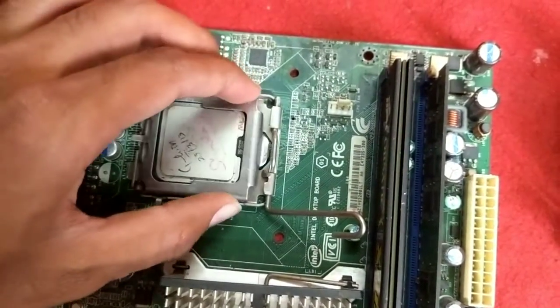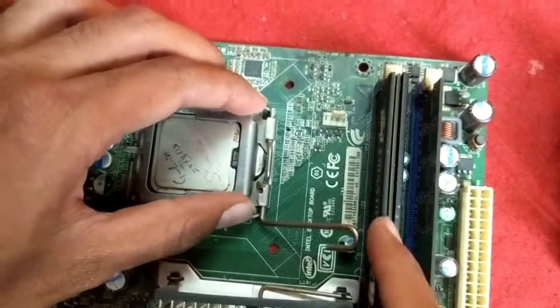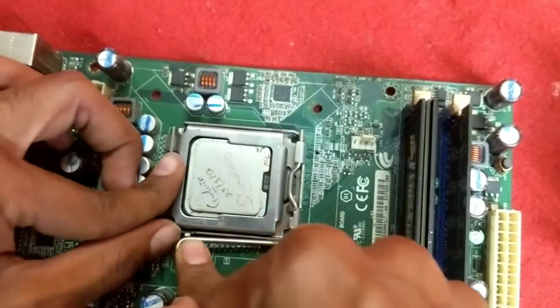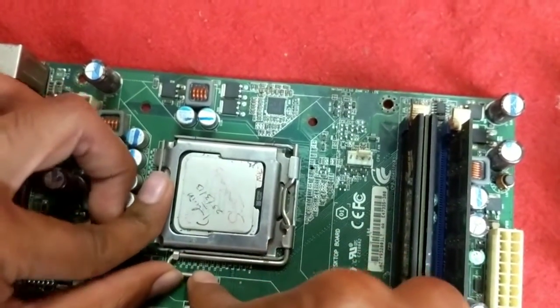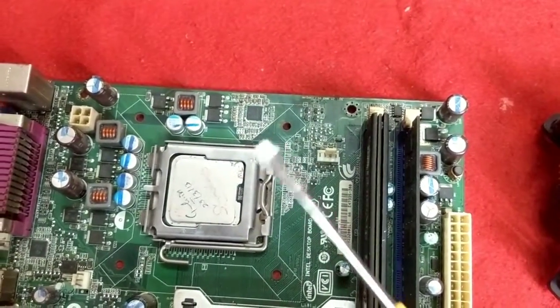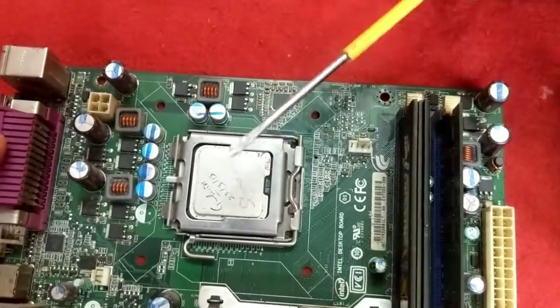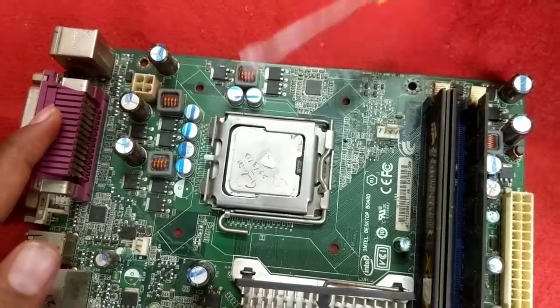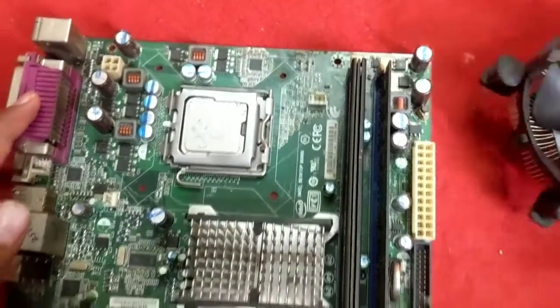Close the cap and lock the pin. Now apply a small bit of thermal paste, and then install the CPU cooler.